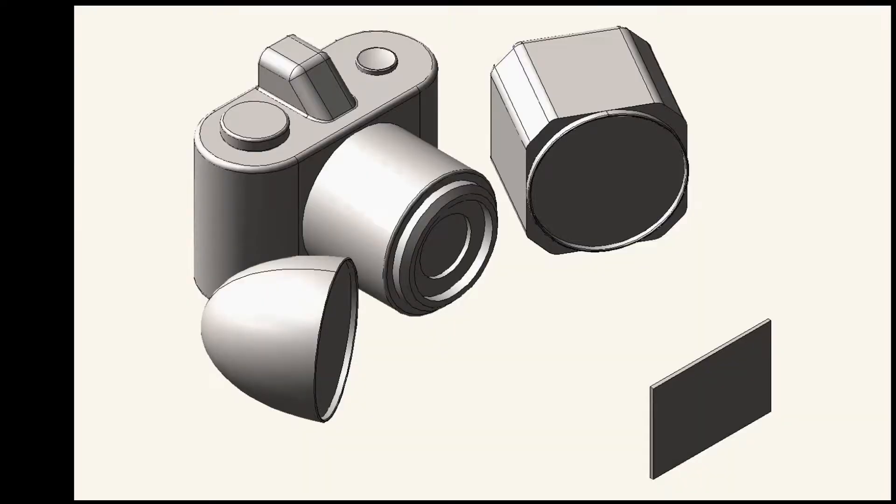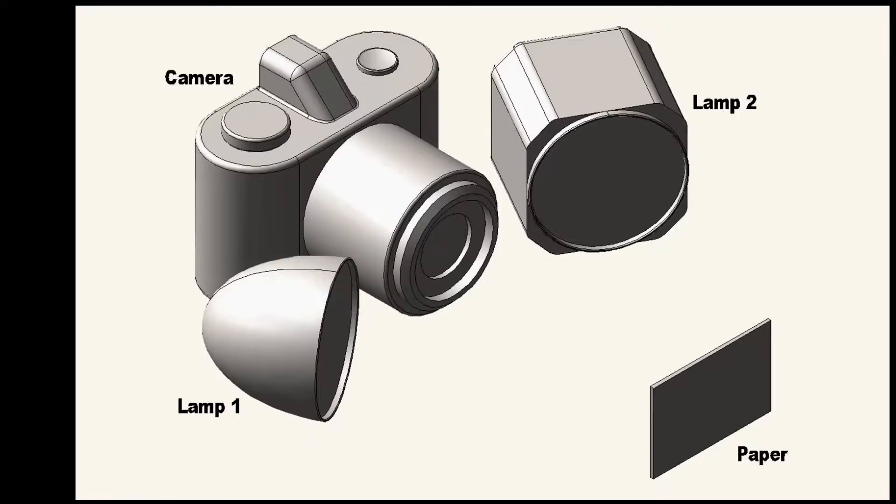I put together a setup using a camera, a support to hold samples of paper, and two lamps to illuminate the samples. I used an ordinary camera having no special lenses, filters, or sensor. Lamp one is an ordinary light available in any photography shop. Lamp two is a special light I built for this application. The paper holder kept each sample in the same position relative to the camera for either lamp.